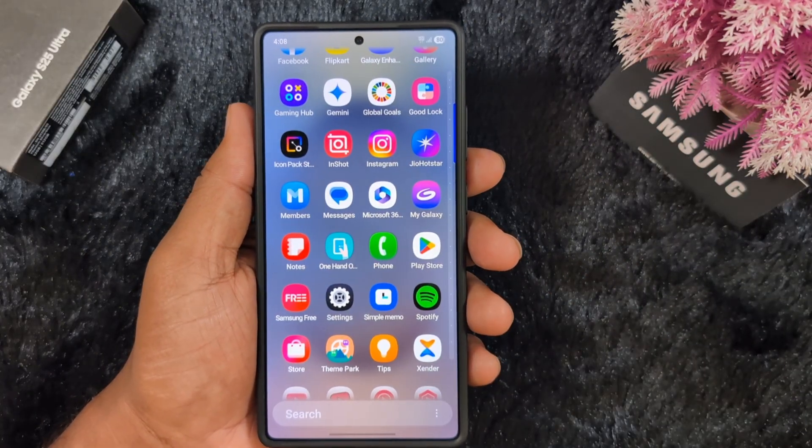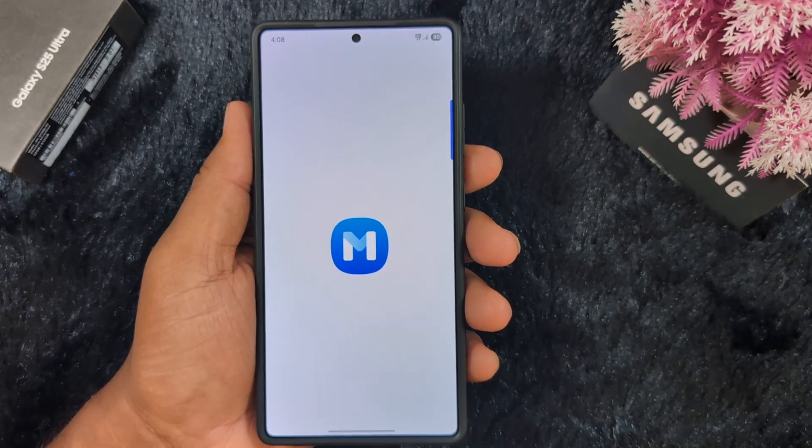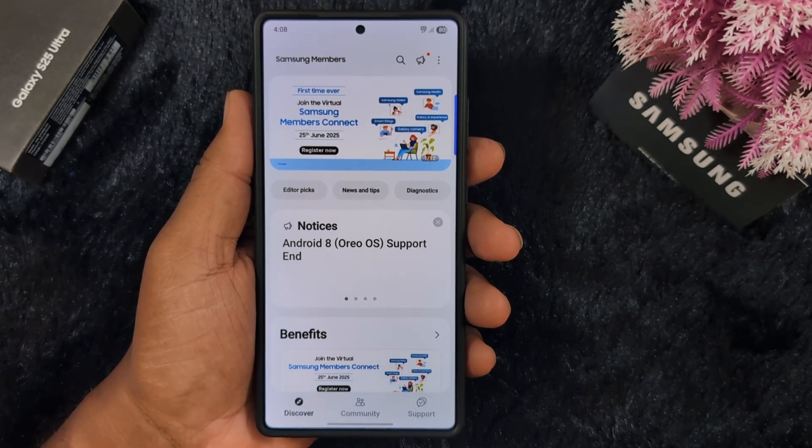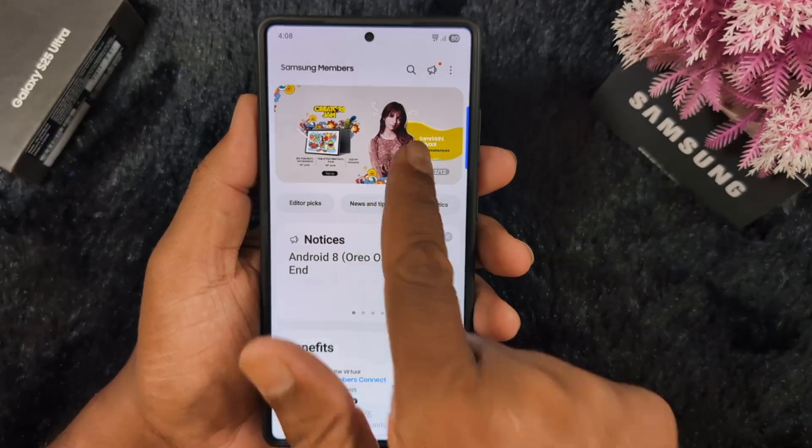To check it, open the Samsung Members app on your device. Make sure to insert an Indian SIM card on your device. Here you can find the One UI Beta program.